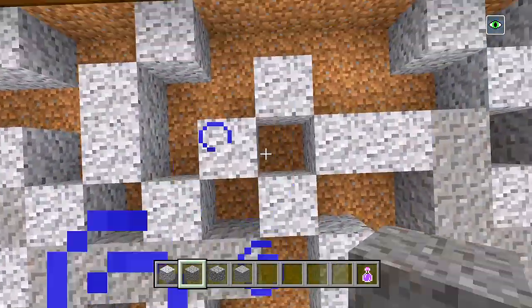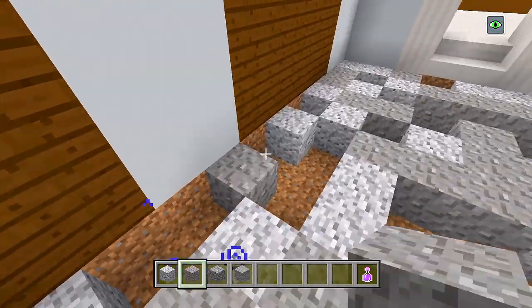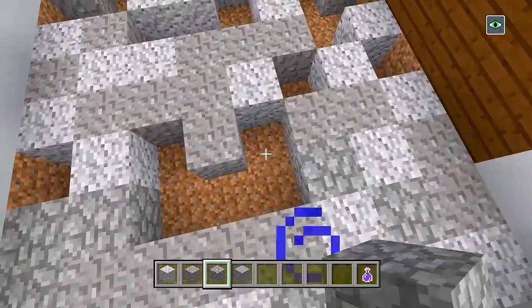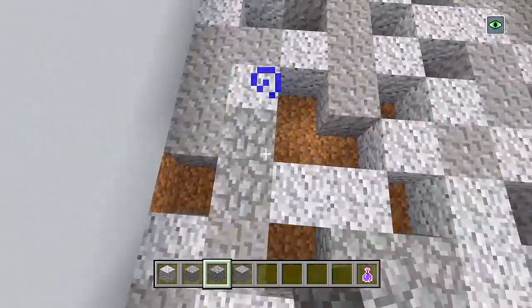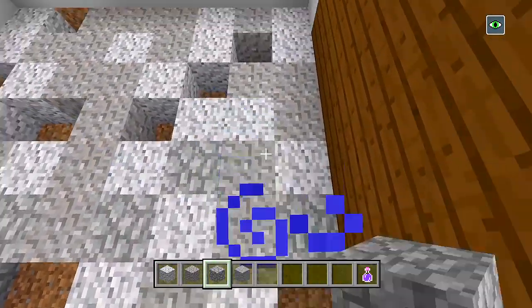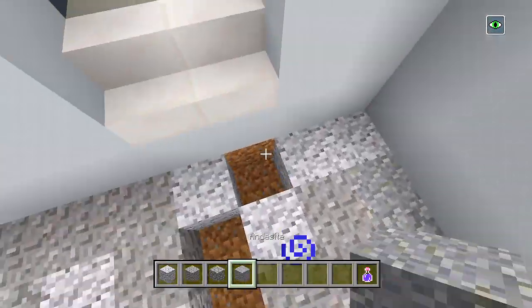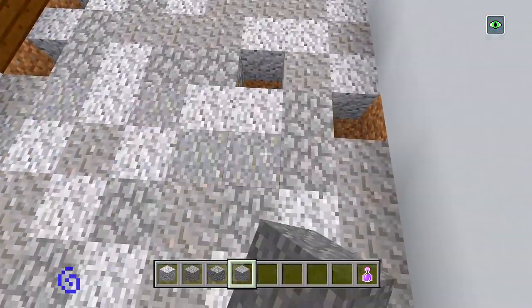After we do the gravel, we'll switch to the cobblestone and fill in more of this space. Then for the remaining holes, we'll fill in with andesite. Switch that out a little bit, fill the rest of this in with andesite and it should be good — making sure it's all evened out pretty well.